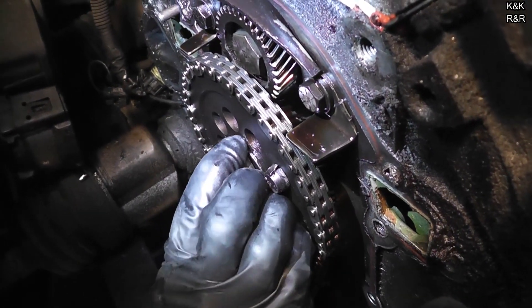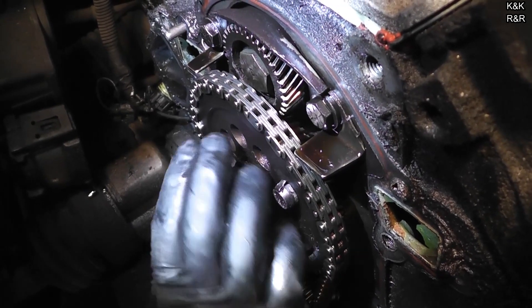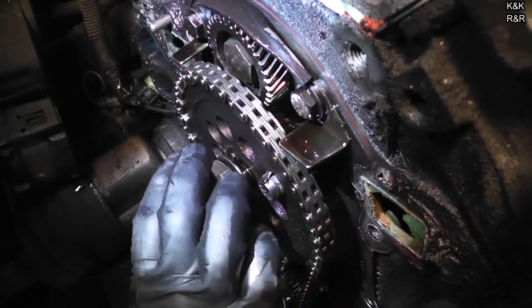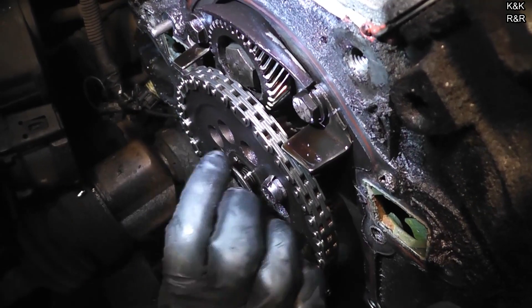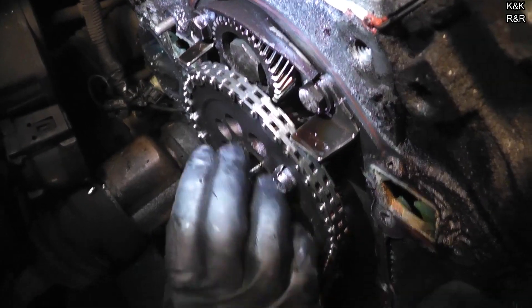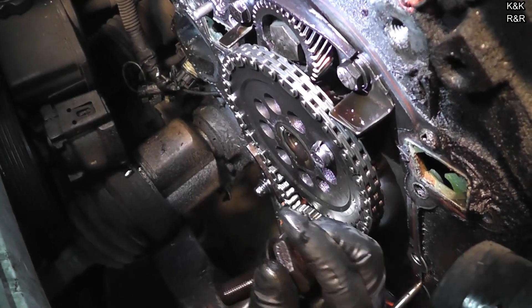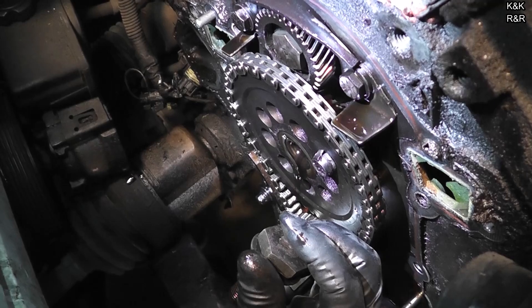Alright, remove your bolt. You're going to want to clean these parts. The chain, the gear, the magnet — all that gets replaced. The bolt gets reused. A lot of oil in that bolt too.